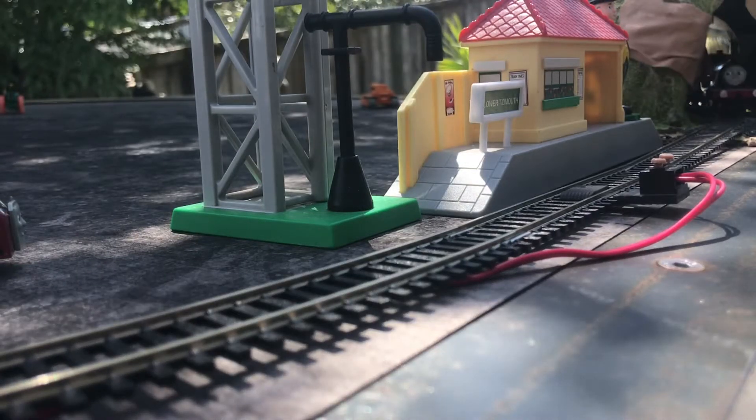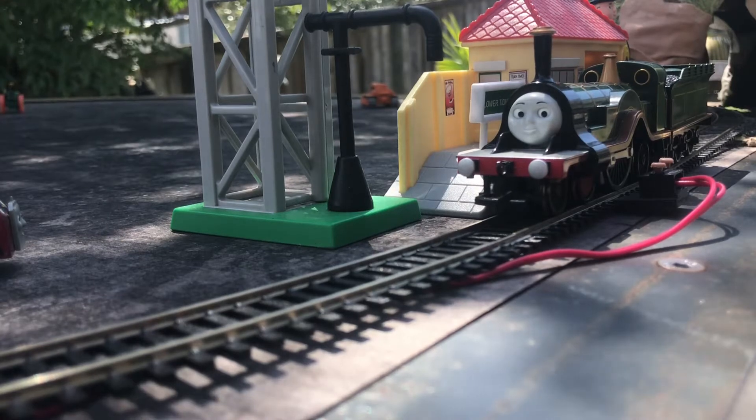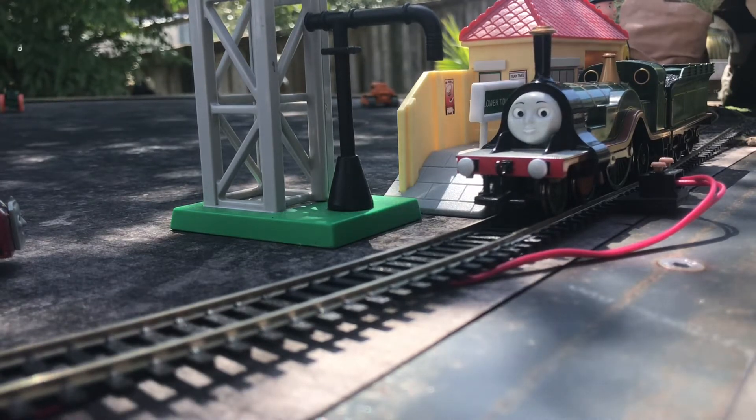Hello everyone, this is PercyFan06 here, and today I bring you a review of Buckman's interpretation on Emily the Green Engine.